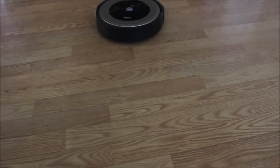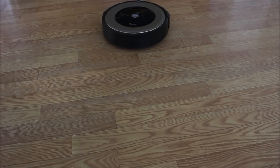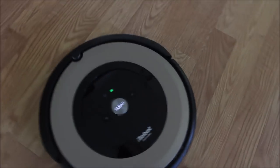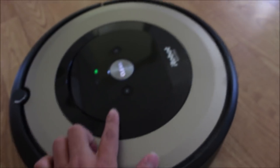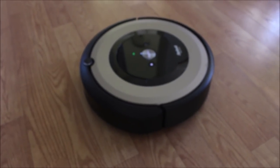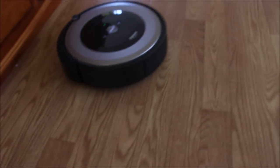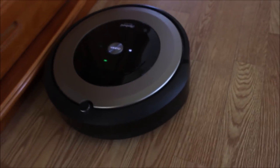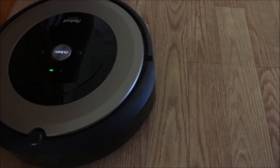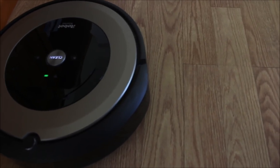The second thing is the noise — it was a bit loud when it ran. The third issue is that when I press home, it goes elsewhere. It just goes somewhere else; it doesn't go home. It's going away from the home. So when you press home, it actually doesn't go straight home.